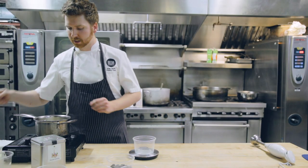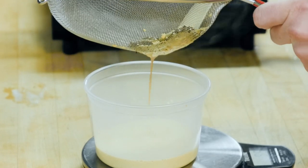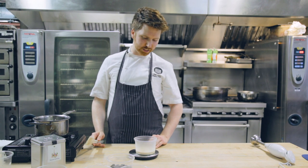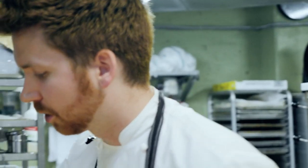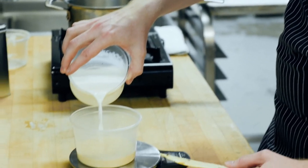So I'm going to weigh my cream and see how much I lost. I started out with 125 and right now I have 100, so my tea stole 20% of my water. I'm going to use whole milk and add that 20% back in.